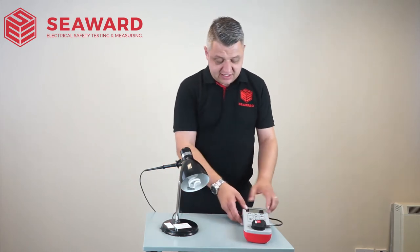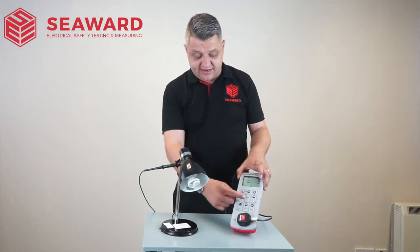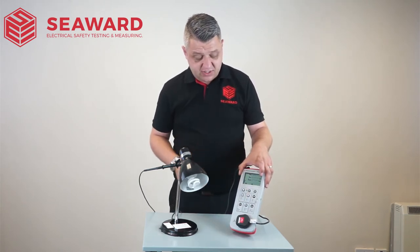So on the PAT tester, I'm simply going to switch it on by holding the two keys, and then we have a double insulated symbol to carry out the test as it indicates on the appliance itself. So if I hit my test key, it will then start the test.